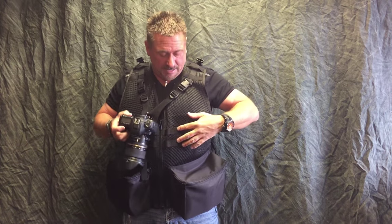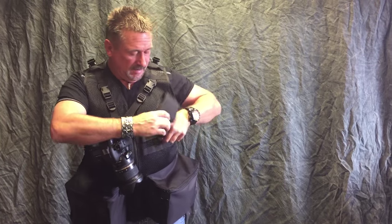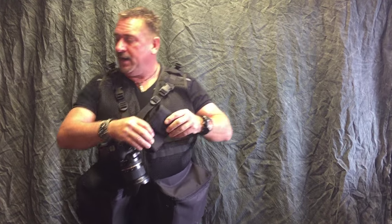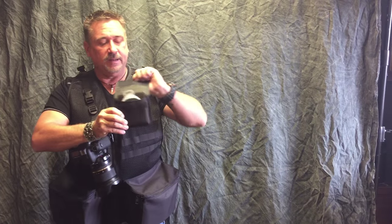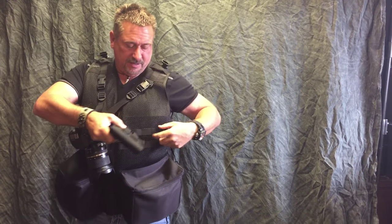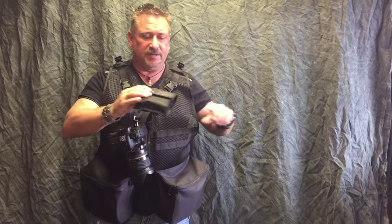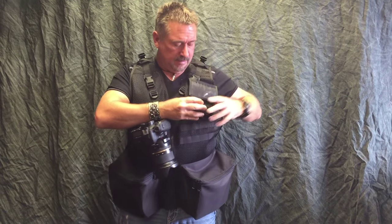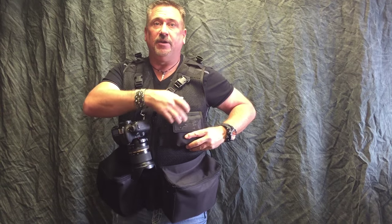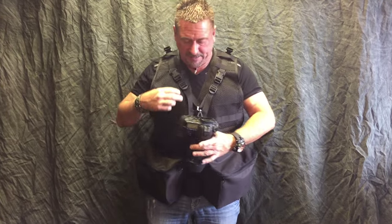It does have the MOLLE system on it here, so you can take pockets — like this is a cell phone pocket and you can interweave it through here and put that on. There are filter pockets like this, so you can just attach those on there. I'll do another video with all the attachments on there. It's got a little clear ID window so you can put your business card in there and always have that visible. It's got the MOLLE on both sides.